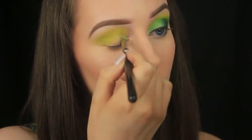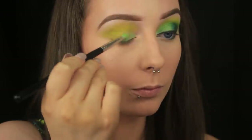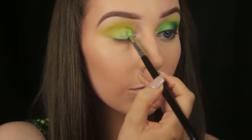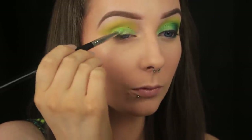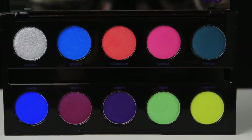Then I'm going in with Freak, which is this vibrant green shade with really nice golden flecks in it. I'm applying this to the lid using a pencil brush, which is kind of an odd choice of brush, but it's allowing me to pack colour evenly across the lid. It may take a little longer to cover the entire eyelid, but slow and steady wins the race.